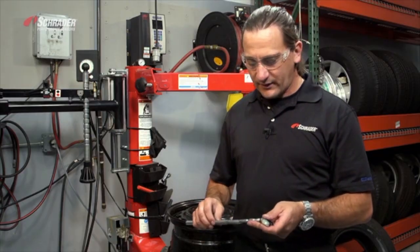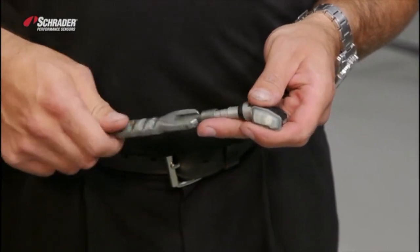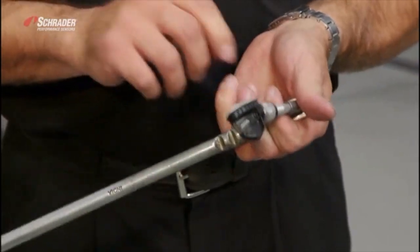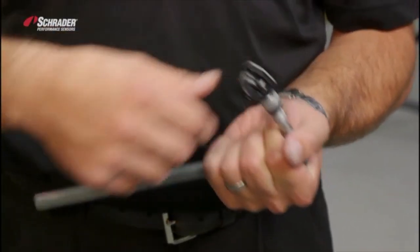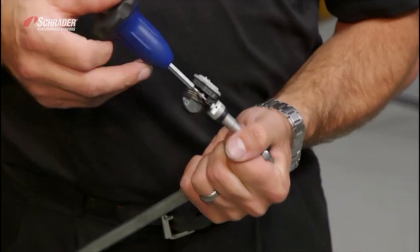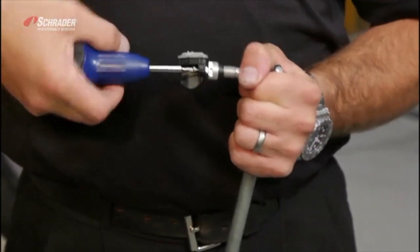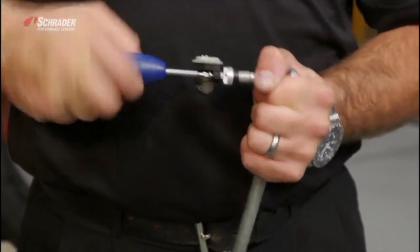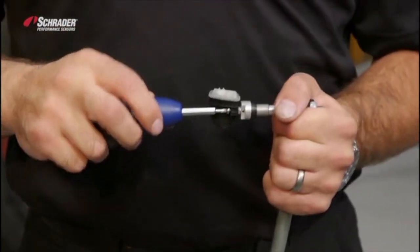Thread the valve onto the valve puller. Put the screw into the back of the valve and use your T10 torque wrench to apply the proper amount of torque to the screw through the sensor into the valve. When you've reached the proper amount of torque, the tool clicks.